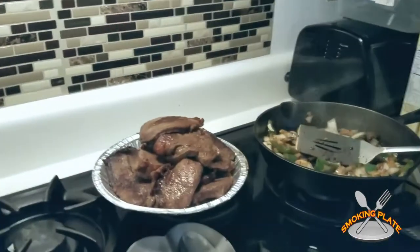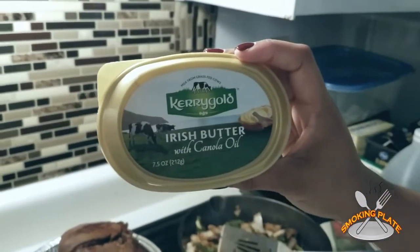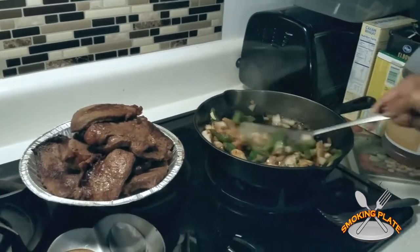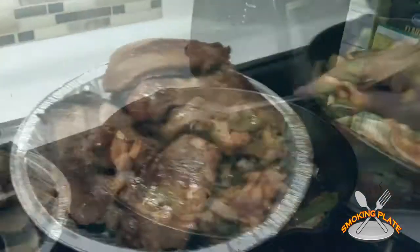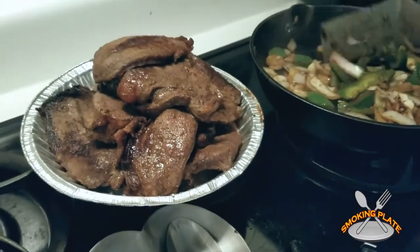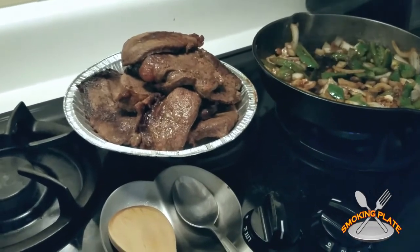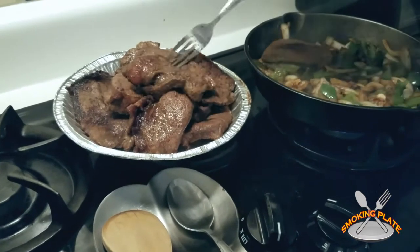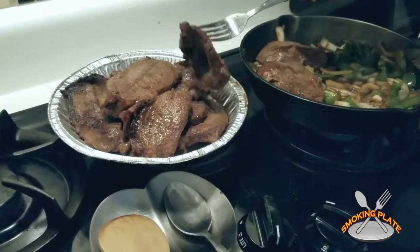I put a little Kerrygold Irish butter with canola oil — it's like the best butter on earth. That's what I'm using. Just cooking the vegetables down some. Now I'm going to put the steaks back on — put the steaks right on top, let it cook down. It's going to make a nice gravy.